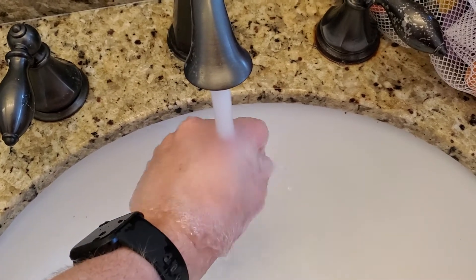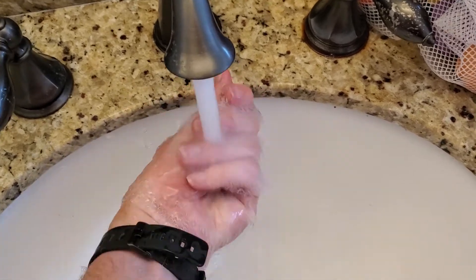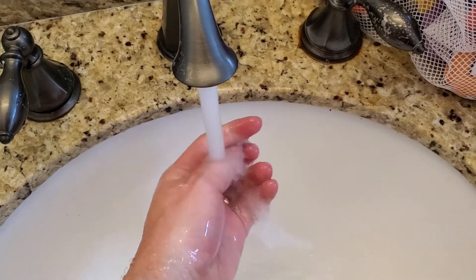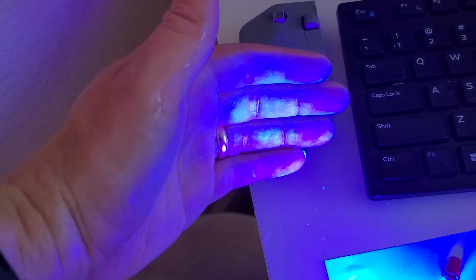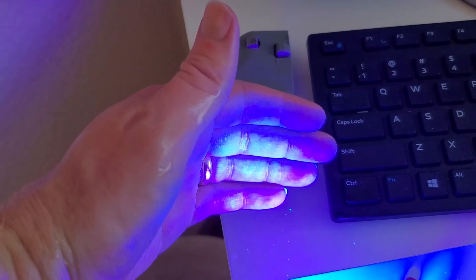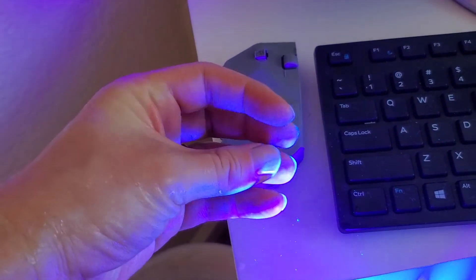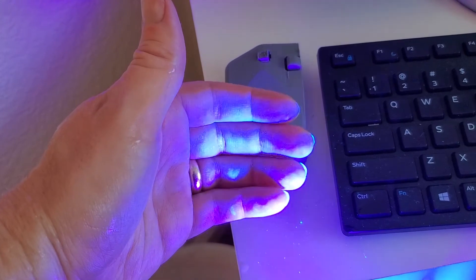I'm gonna go ahead and finish that washing — it's probably longer than the recommended 20 seconds — and let's see what impact that hand washing has on what's on my hands. There's my hand after washing. A little tiny bit of that fluorescence is still there, a little bit of residue or glow, but overall this is much better after the hand washing.